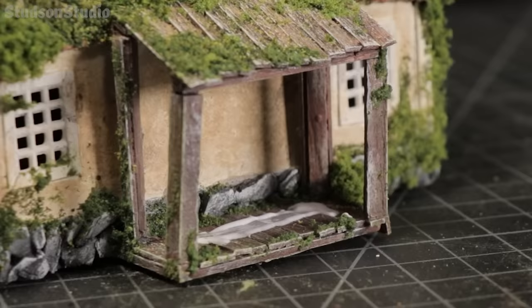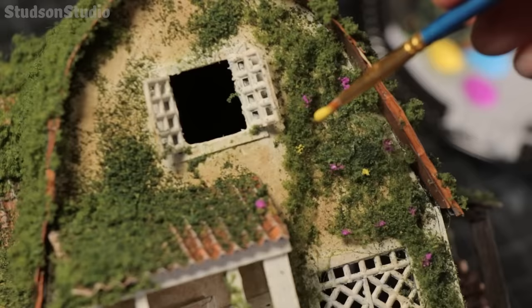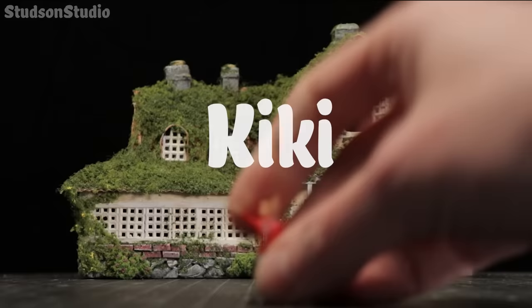This one stick is enough to keep this tiny family warm for months. And for the final detail I'm painting on some flowers to the vines and bushes because it's cute. But it wouldn't be Kiki's Delivery Service without the witch we all know. There she is.